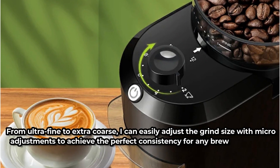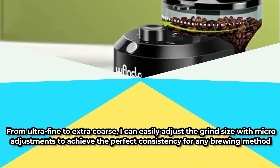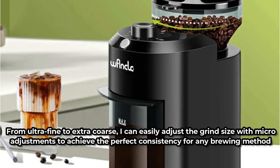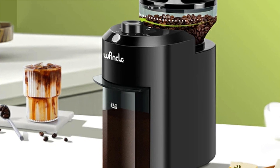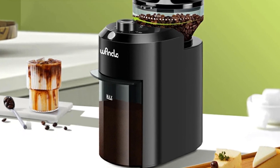From ultra-fine to extra-coarse, you can easily adjust the grind size with micro-adjustments to achieve the perfect consistency for any brewing method. Whether brewing espresso, cold brew, or pour over coffee, you can trust the Wankle Grinder to deliver precise and consistent results that enhance the flavor profile of your coffee beans.